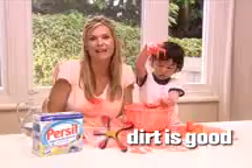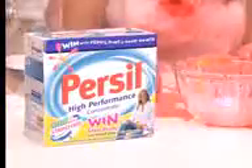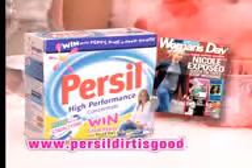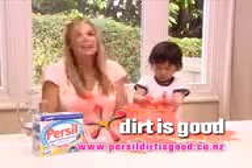Purcell Dirt Is Good Points gives you the chance to win great prizes so you and your kids can really enjoy getting dirty. For more details, buy marked packs of Purcell. Go to purcelldirtisgood.co.nz or check out this week's Woman's Day. And remember, dirt is good.